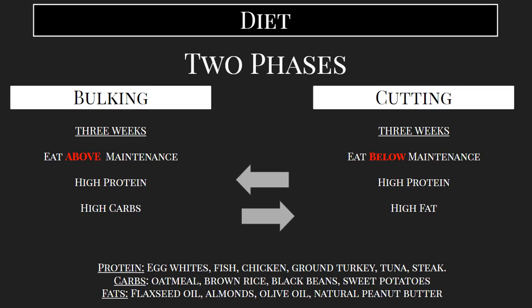Phase two is going to be the cutting phase. During this phase, we're going to be focused more on losing body fat percentage. We spent so much time building up this muscle, and while we're building this muscle, we're also going to gain a little bit of fat. So now we're going to be focused on trying to keep that muscle and cut the fat. That's what's going to give us that ripped, toned biceps and abs. Cutting is a crucial part of this, and it's usually where you have to be a little bit more strict with your diet, because you are trying to eat below maintenance.